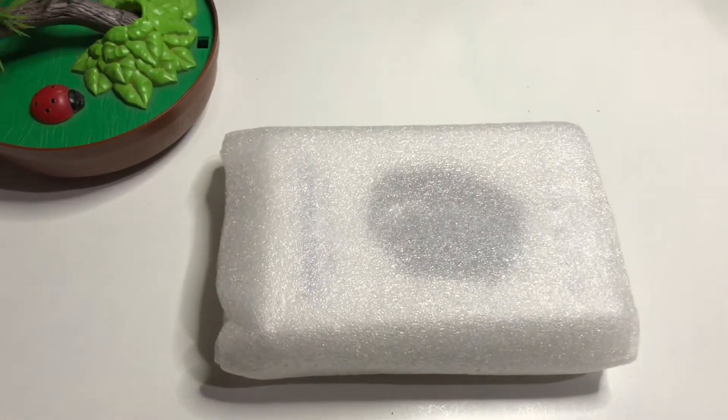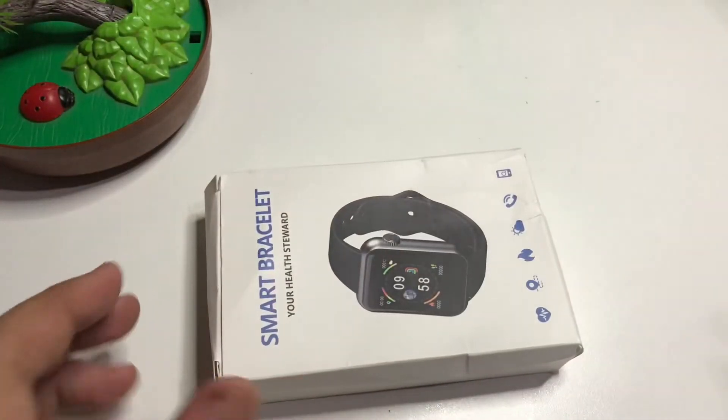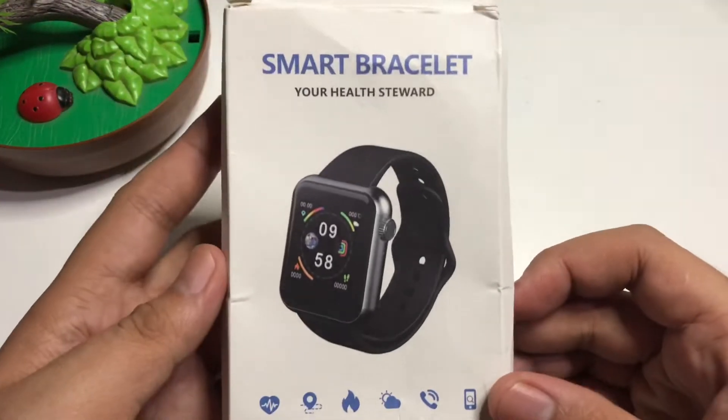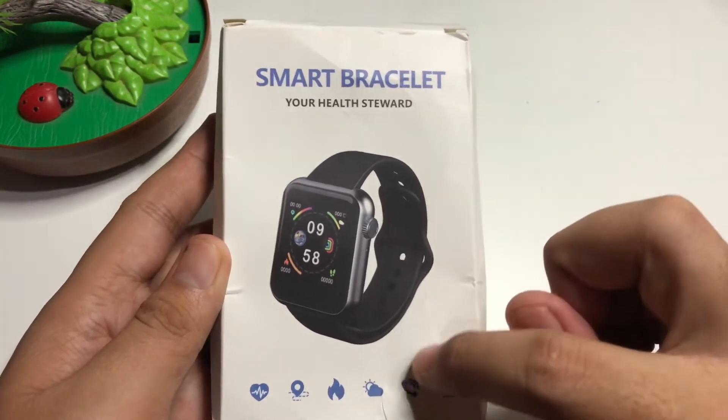There's a wrapper here. This is the box — as you can see it says 'Smart Bracelet, Your Health Steward.'